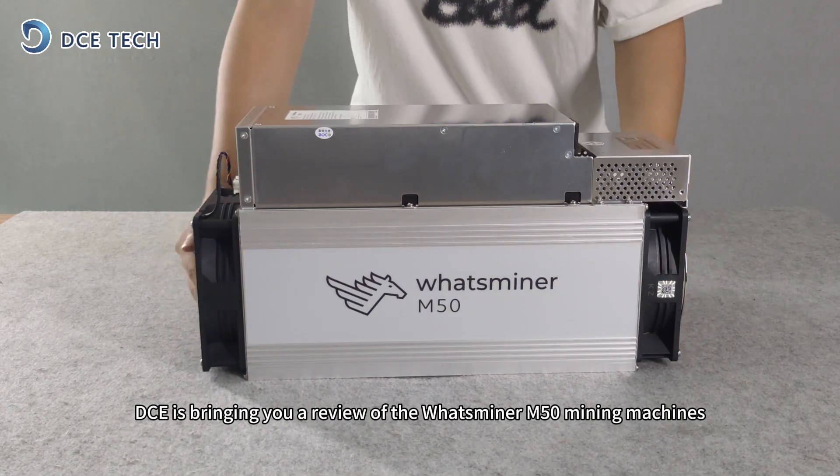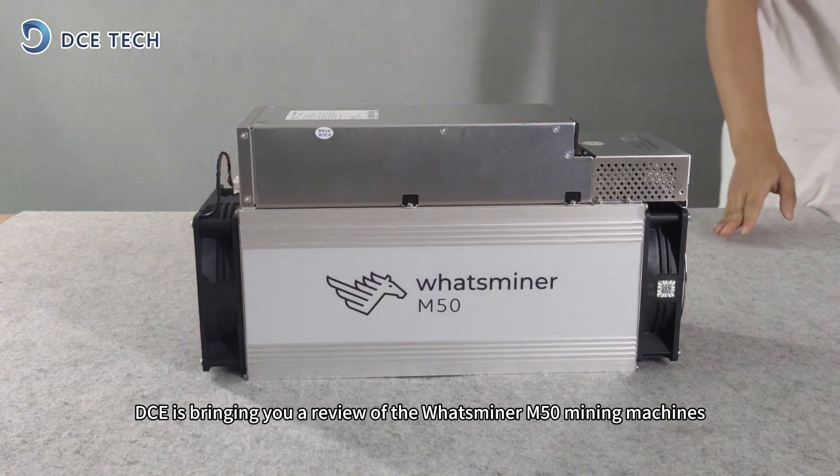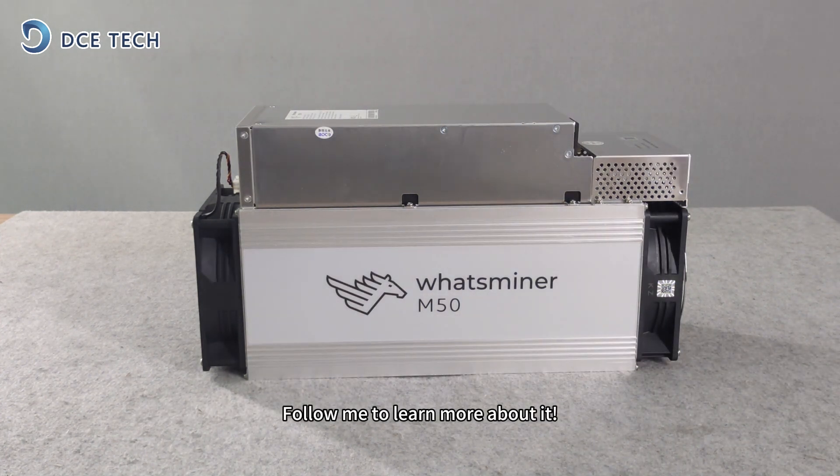Hey everyone, today DCE is bringing you a review of the WattsMiner M50 mining machines. Follow me to learn more about it.